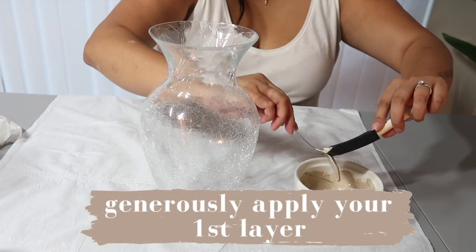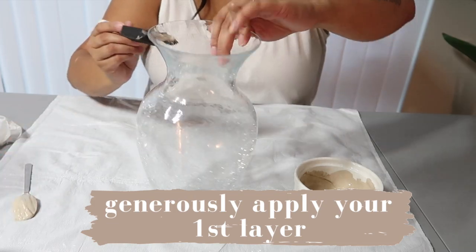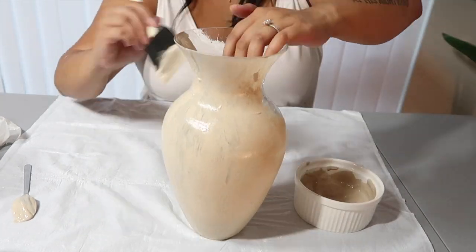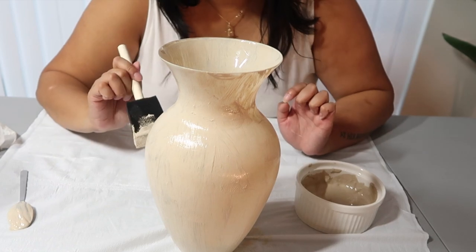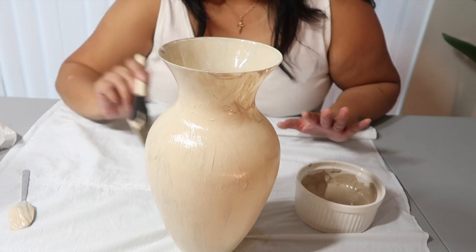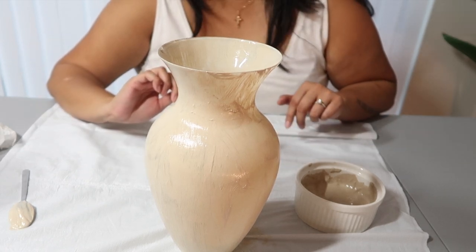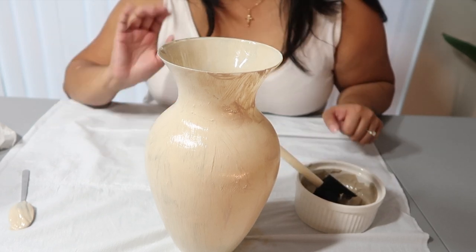Let's see how concentrated this is. We have the first coat on — it's looking pretty good. I'm going to let this dry for about 10 minutes and then come back and apply a second coat. I'm also going to take off my engagement ring because I don't want it to get dirty.